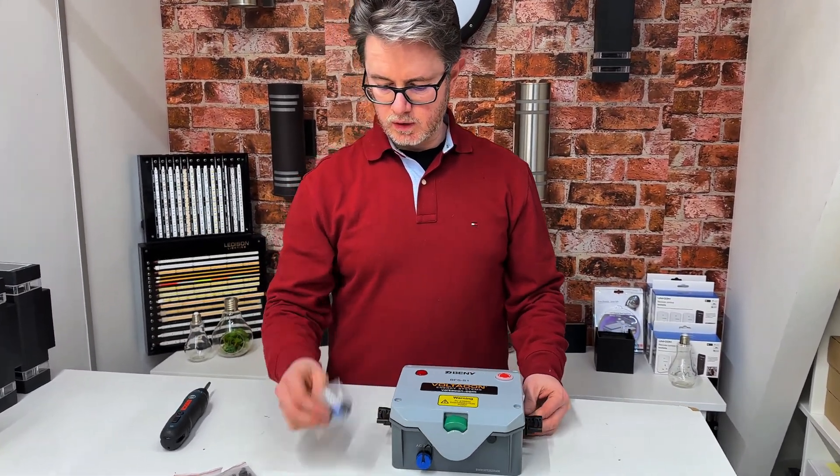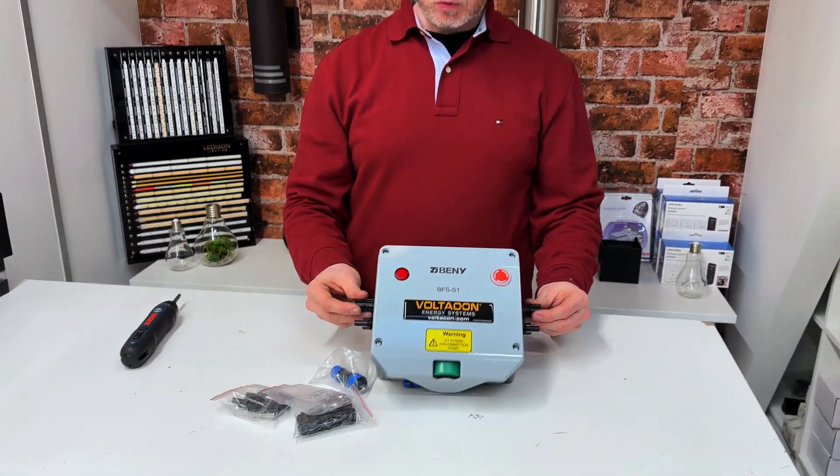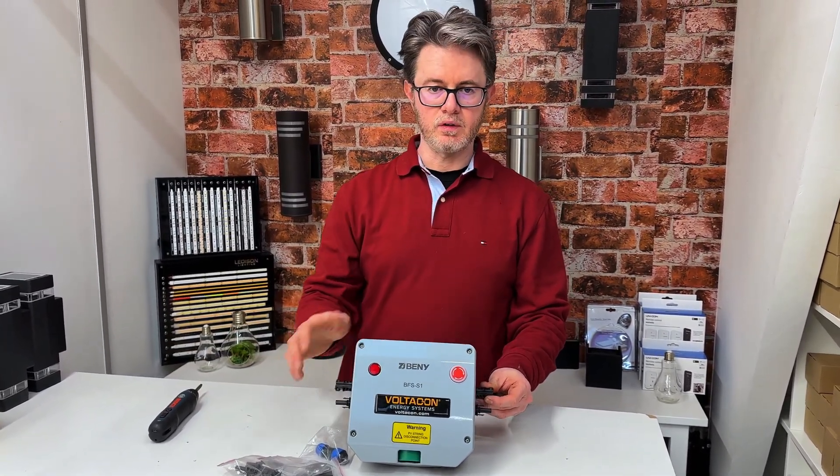The box comes with the AC adapter connector, MC4 connectors, and some mounting brackets. It is suitable for outdoor use, but if you need further protection we have a special cover for this box.